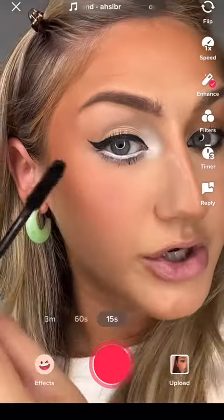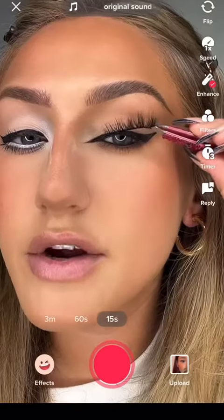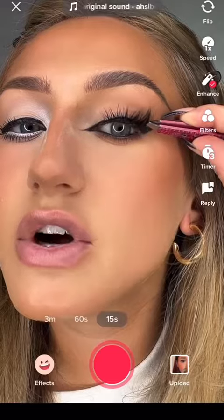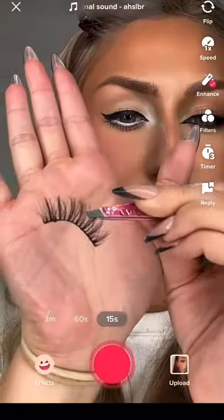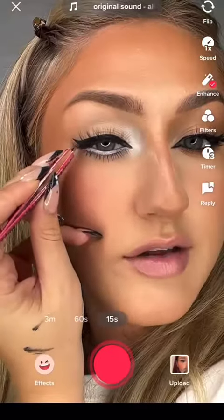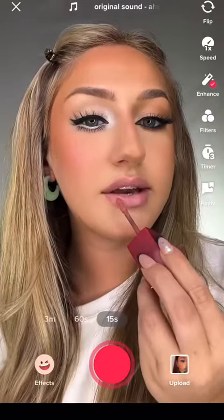For the siren eye, you're gonna want a very flared eyelash and place the end of the lash right on top of the wing like that. For the doe eye, you want a more round lash shape — not as flared, it has volume all throughout. Put it on as you regularly would. I mean, hello, look at that difference!